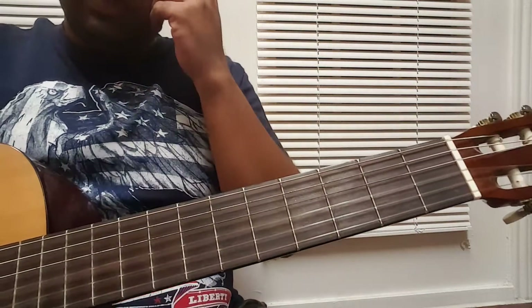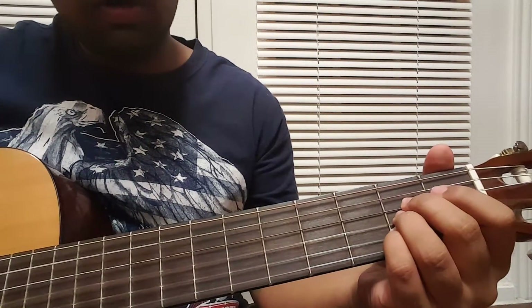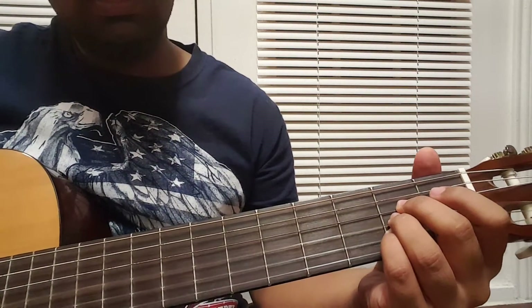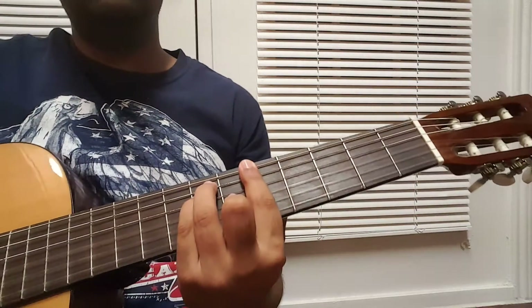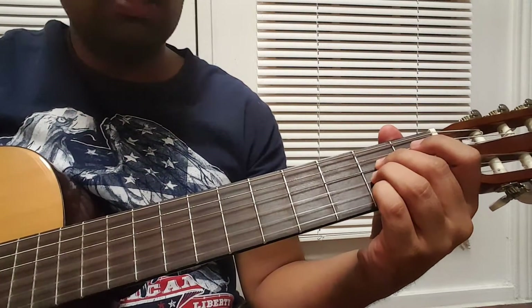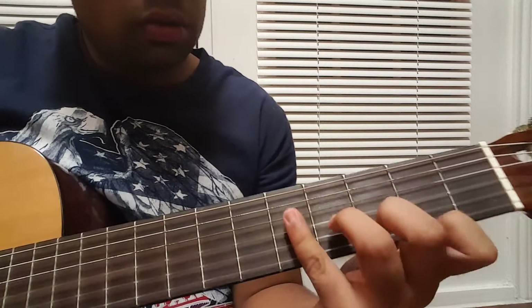I'm sorry, I forgot — you need to use the A major chord as well, and it sounds equally good over here. But for the beginners, maybe they can stick to this one. Okay, so the strumming in the song —